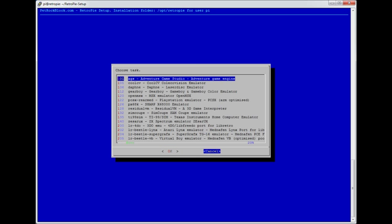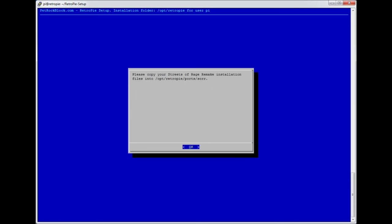When I hit cancel, there's a popup saying to make sure you put your Streets of Rage Remake installation files into that directory — which is /opt/RetroPie/ports. These are effectively the game files. One mistake I made was spending a lot of time trying to get a Linux version, but because you're only looking for a couple of .dat files, the program interprets these and the Windows version is fine. So don't spend time trying to get a particular version — the standard Windows one should work. I'll show you where they go.